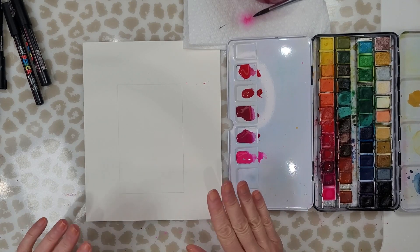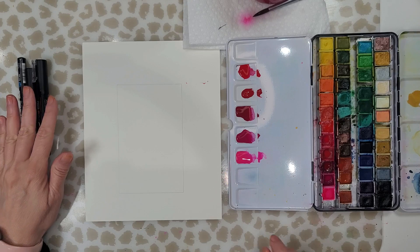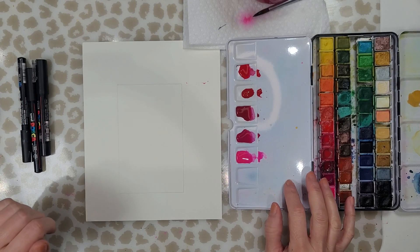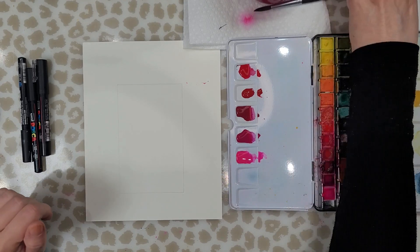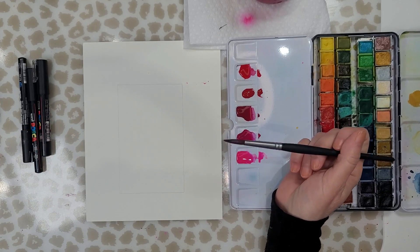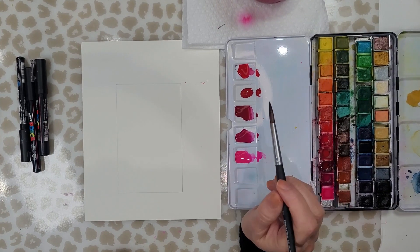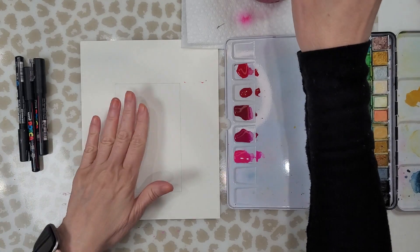I'm working on Canson XL watercolor paper. I have my Muno 48 pan set. I tell you this all the time, this is a great set for the beginner. Nice variety of colors and it's about $40 I think. I'm also using a round size 8 brush. I have some clean water and some Posca pens.